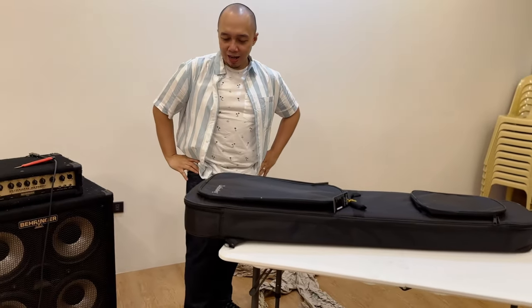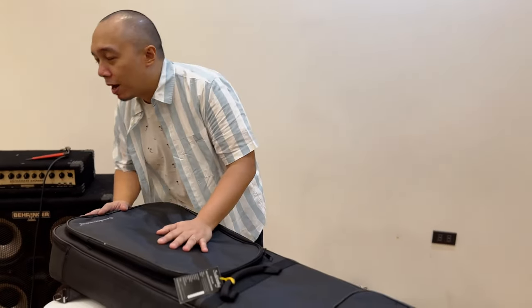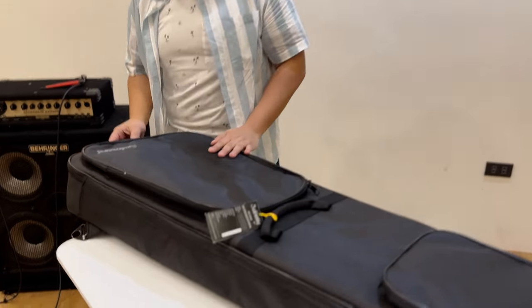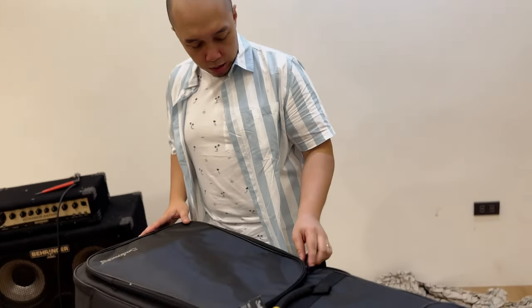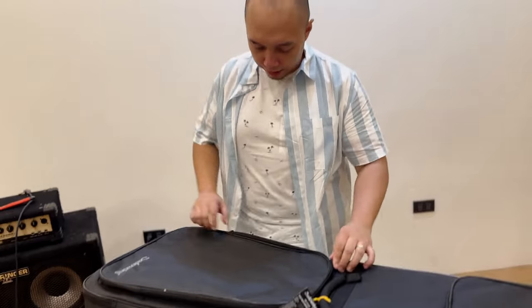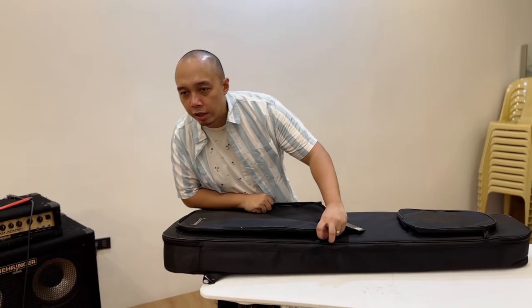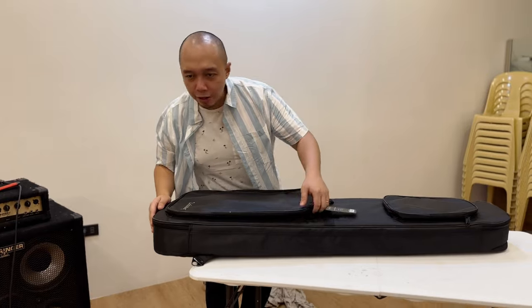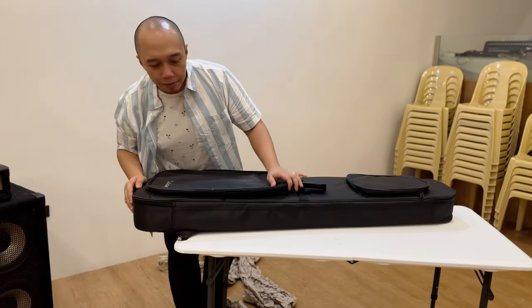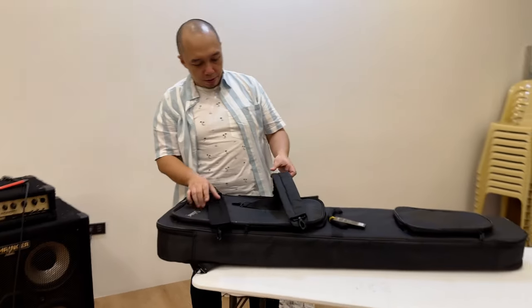I am so excited, guys. This is my very first Sadowski, and I am so honored and humbled to have this opportunity. Thank you so much, Sadowski family, Warwick family, and the team at Mark the Curtain — salute to you, thank you so much!